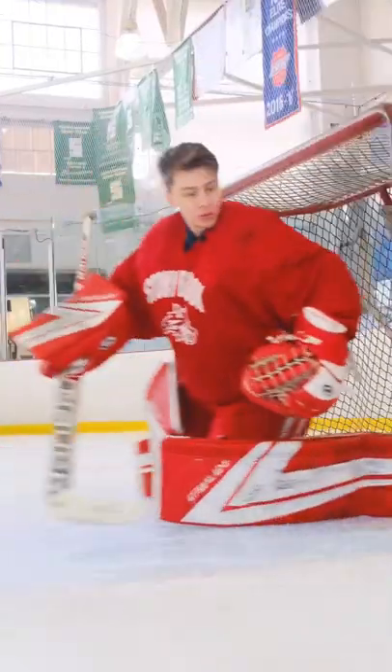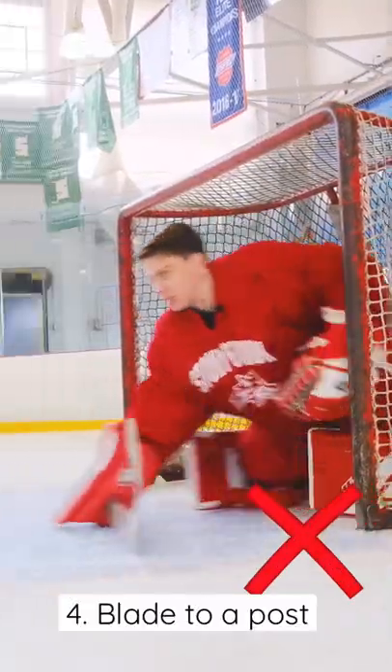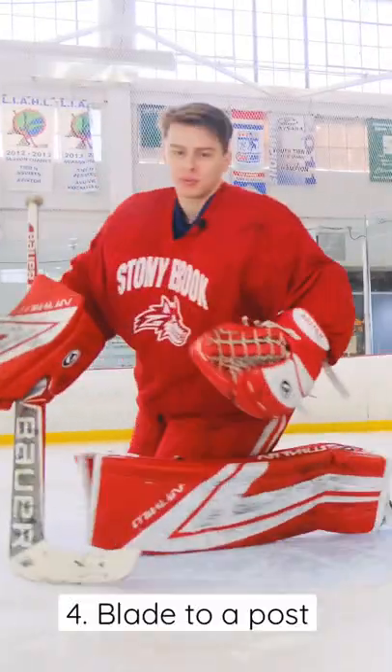When you're making a push to the post, you rotate your body position with the toe of your blade. Approaching the post, you try to bring your blade right to the post to make the second push.